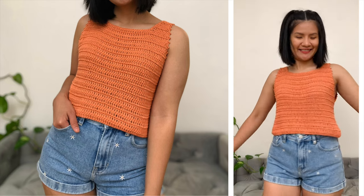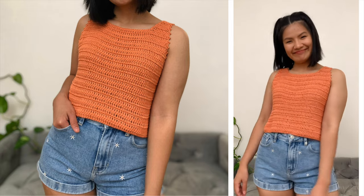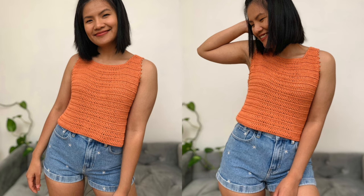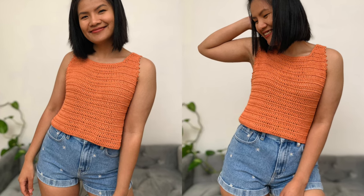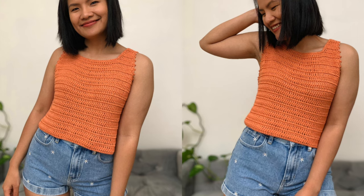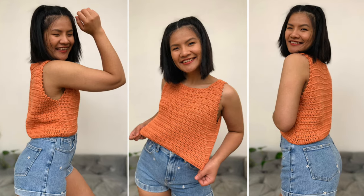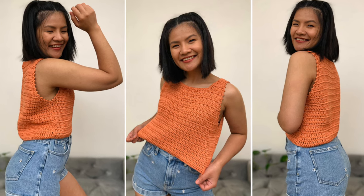Hello everyone! Today I'm gonna show you how to make a summer crochet crop top. This top is super fun and easy to make and it's great for summer. I have three written patterns including women's sizes extra small up to double XL. It's available on our blog at necroaddict.com, and if you prefer the PDF printable version, it's available for purchase on our Etsy and Lovecrafts.